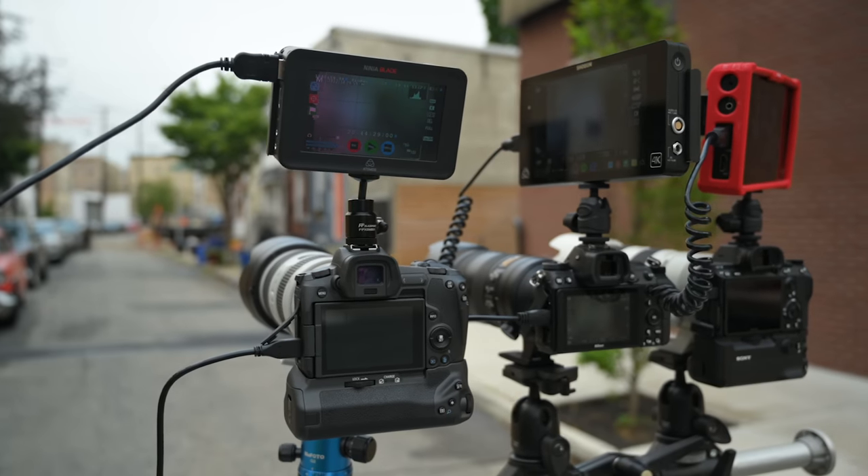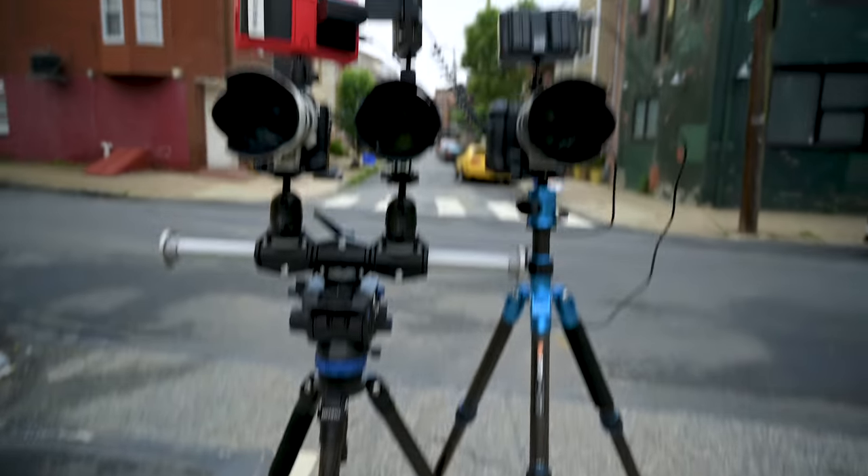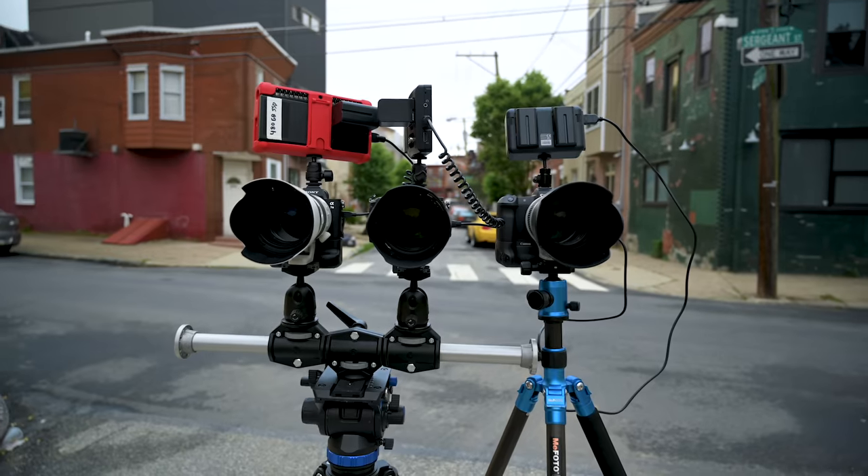Later on in this video, we're going to do a side-by-side comparison between three mirrorless cameras: the A7 III, the Z6, and the EOS R, where you see it locked off on a tripod using a 70-200 2.8 with Atomos on top, recording the EVF, so you see exactly what you would see if you were shooting photos.